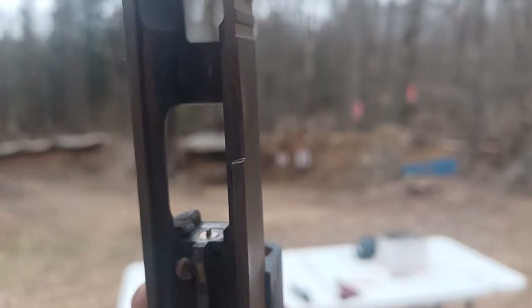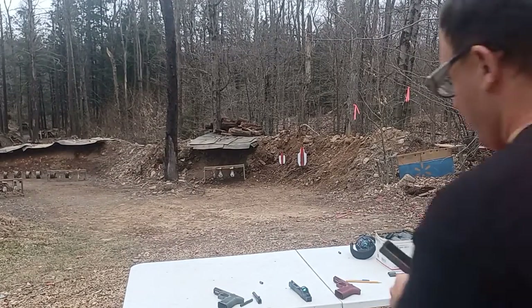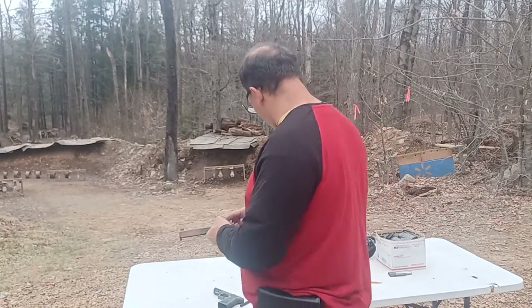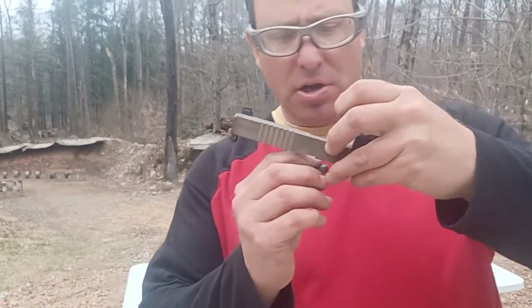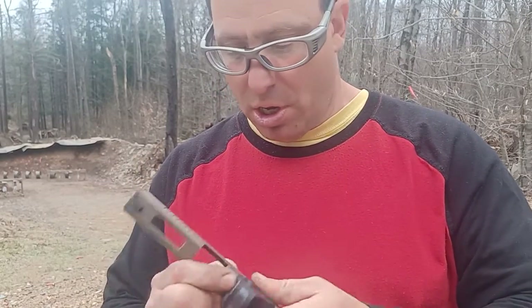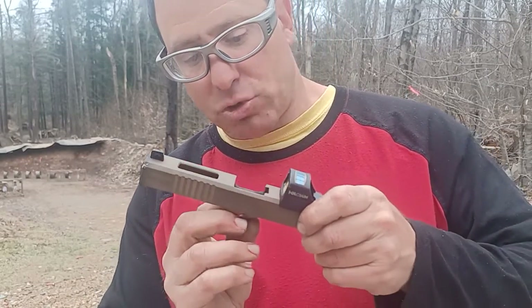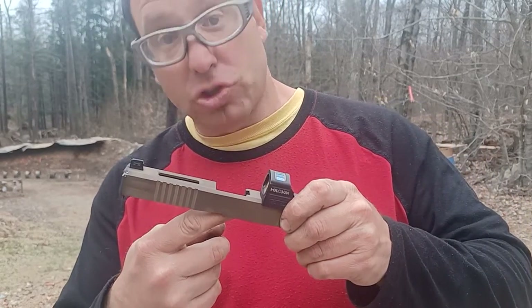You see how it's got that arrowhead design. Sometimes the firing pin does hang forward, and what happens is as the case comes up to feed, it'll basically hit that arrow and the back of the case will push the striker back. That's how that works.